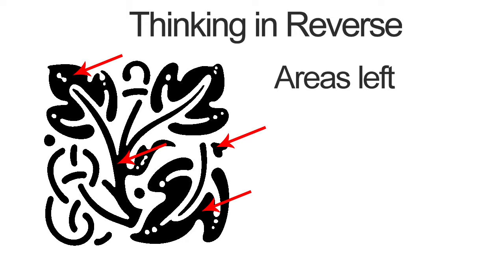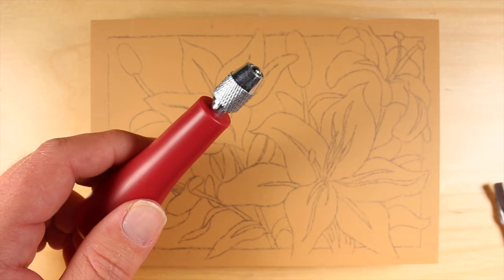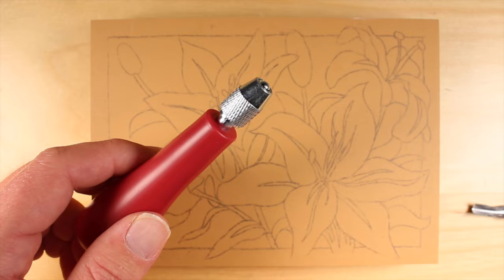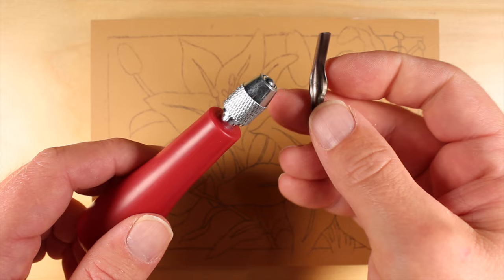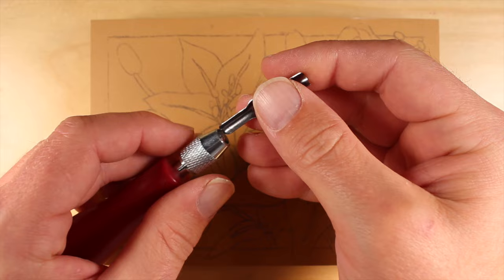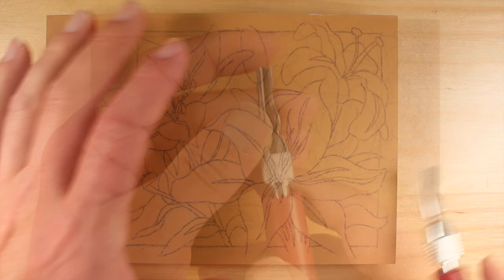Now let's take a closer look at the tools that we'll use to remove portions of the linoleum from the block. This particular set of blades, made by Speedball, includes a handle and a variety of different blades. Some of the blades are designed to make precise cuts that don't remove a lot of linoleum, while some will make less precise marks that will remove more of the linoleum from the surface. The dull end of the blade can be inserted into the end of the handle and tightened to keep in place. Make sure that your blade is nice and tight inside and that you've placed the blade on the outer portion.